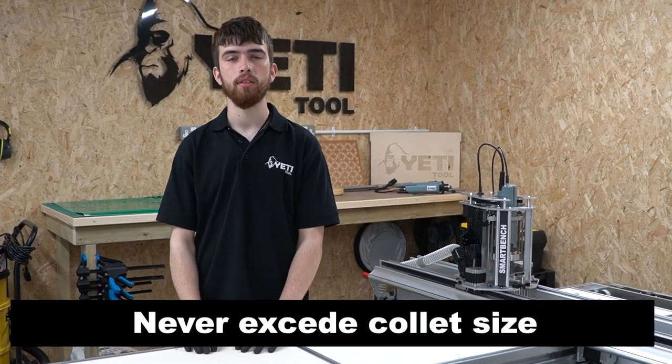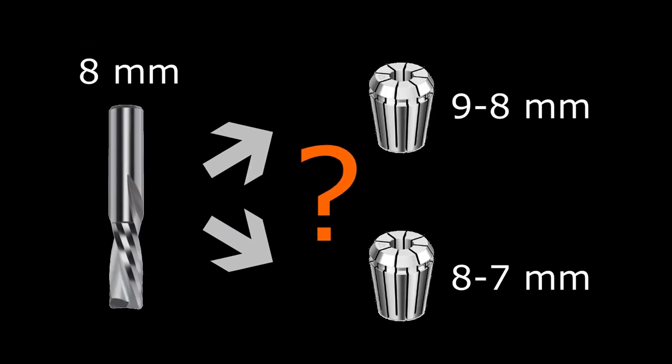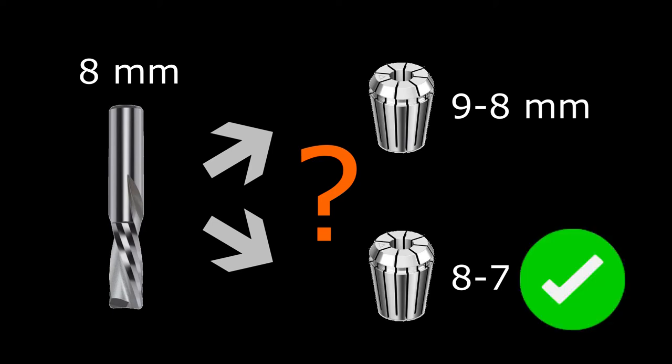A couple of important things to note: you should never insert a tool larger than the maximum size stated on the collet as this can cause permanent damage. Secondly, if you have a tool with an 8mm shank and two collets — one is an 8 to 7 and one is a 9 to 8 — you should always choose the collet with the maximum size closest to the size of the tool. In this instance you choose the 8 to 7 over the 9 to 8, as this gives you the maximum collet-to-tool surface contact.